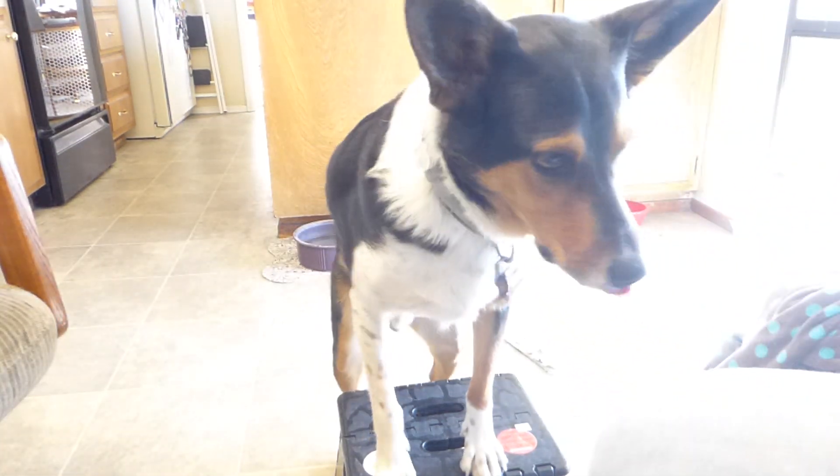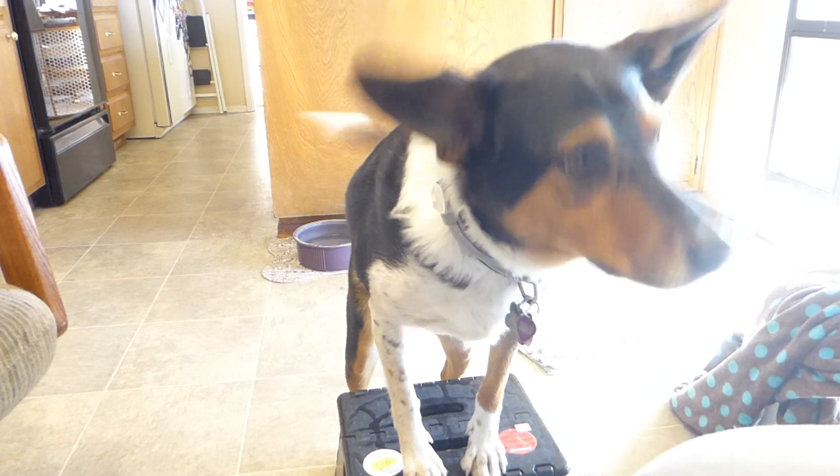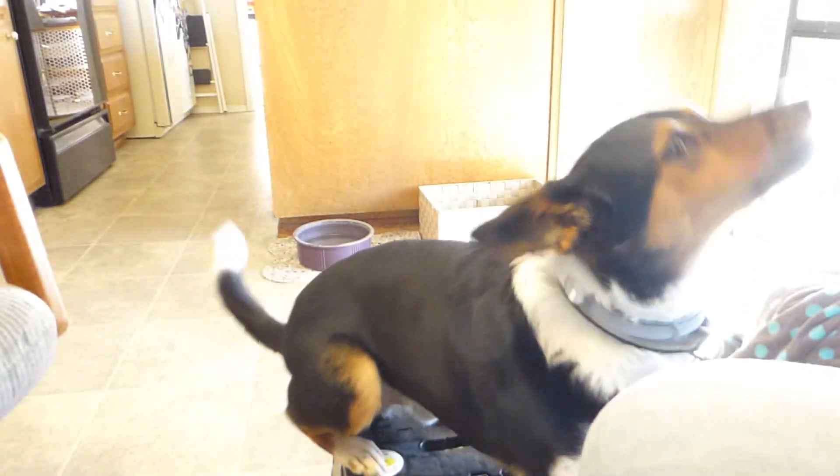Yes. Good boy. Oh, you almost had it. Good boy.